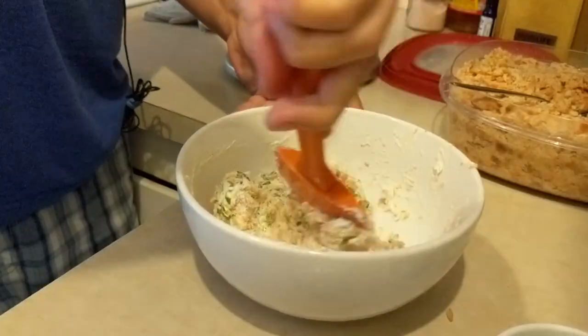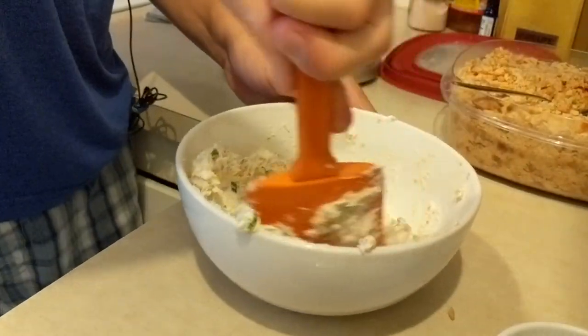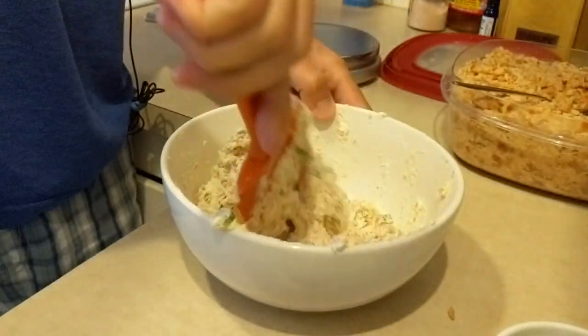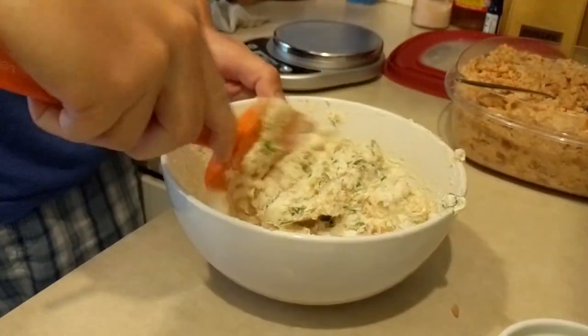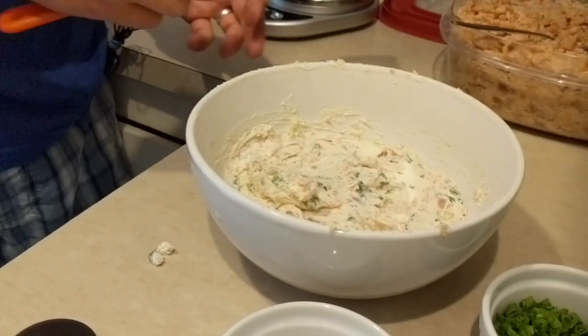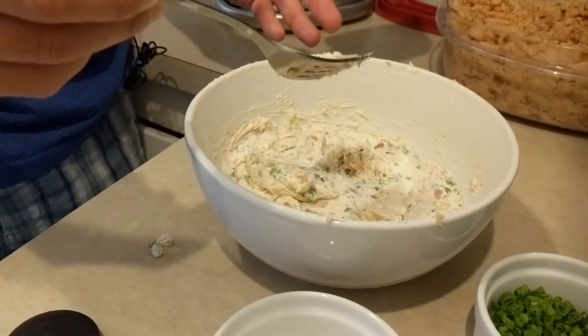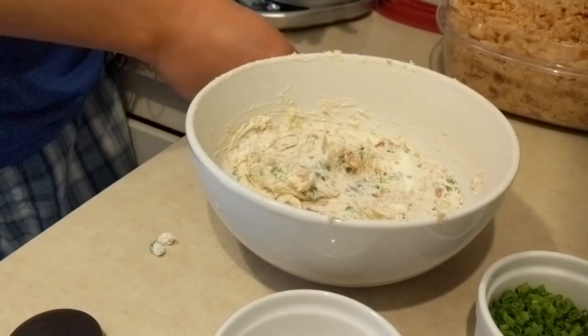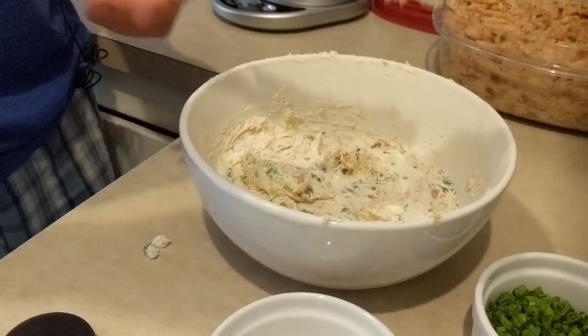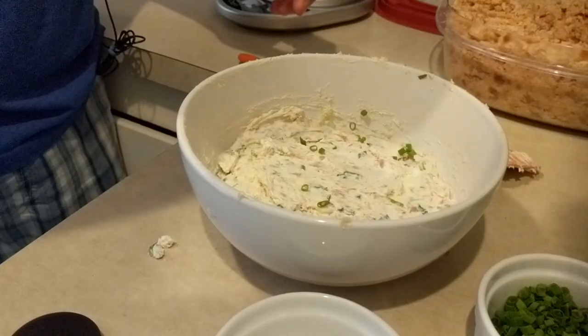Work it all in and mix it well — smear it along the side to fold everything together. Make sure it's mixed thoroughly; it doesn't have to be fancy. Taste it to make sure it's good. That's really good — I don't think it needs any more smoke. It's actually very tasty, so we'll call this one done. Flatten it out and for the final garnish just sprinkle some chives on top.